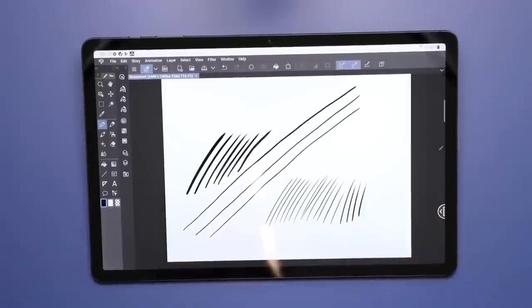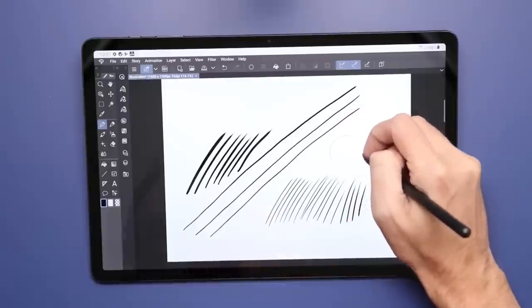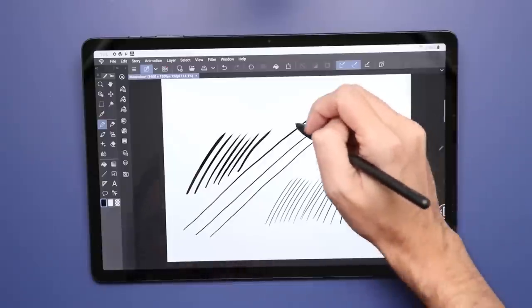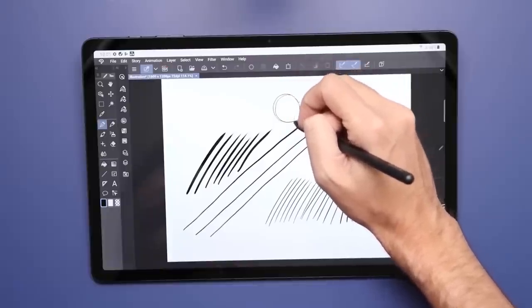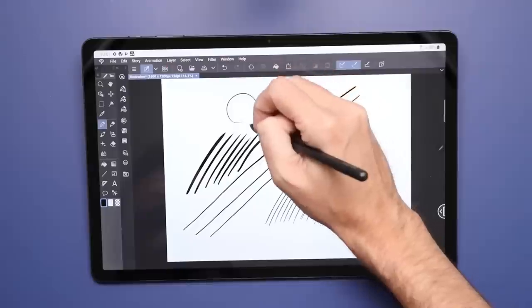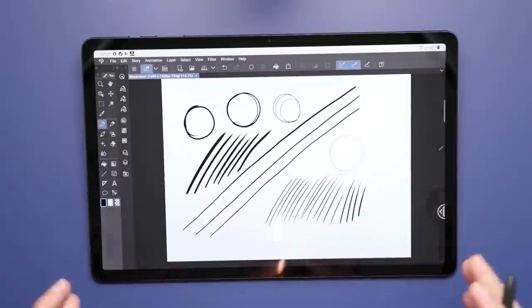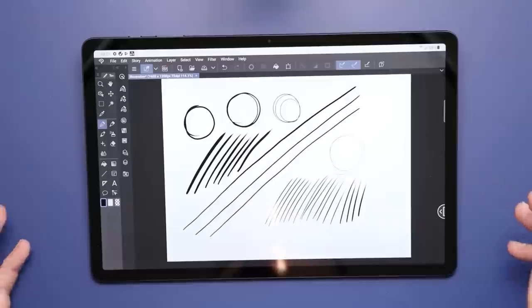Those are the things I look for, and that's something the Galaxy Tab FE does exceptionally well. The winner of this category is the Galaxy Tab S7 FE — the pen is just so much better. And if your primary purpose is drawing on the device, the FE just wins hands down.